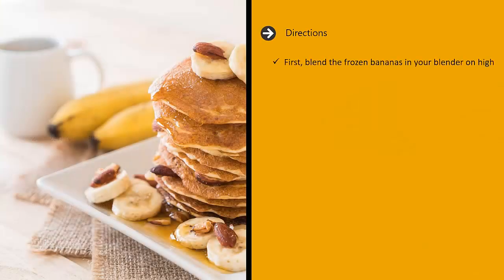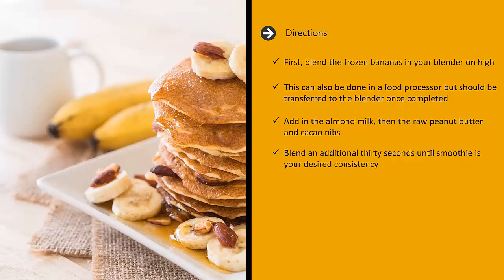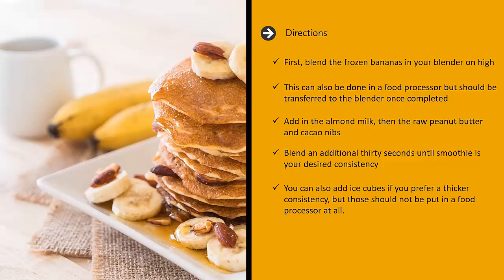Directions: first blend the frozen bananas in your blender on high. This can also be done in a food processor but should be transferred to the blender once completed. Add in the almond milk, then the raw peanut butter and cacao nibs. Blend an additional 30 seconds until smoothie is your desired consistency. You can also add ice cubes if you prefer a thicker consistency, but those should not be put in a food processor at all. When smoothie is your desired consistency, transfer to a glass and serve immediately.